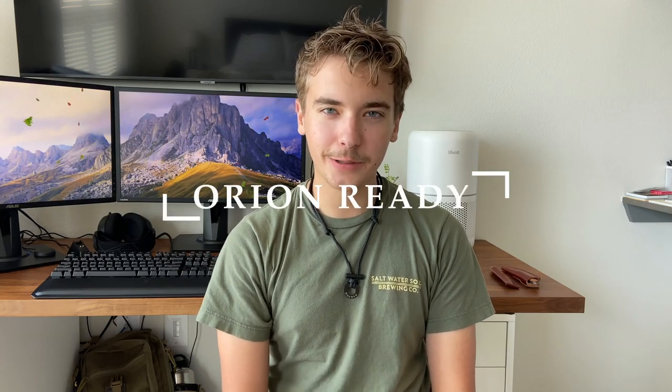Hello everybody and welcome back to Orion Ready. Sorry for the delay in videos — I've actually been moving into my college apartment, which kind of fits the bill of today's video: back to school EDC. I've just been setting up everything, starting my first week back at college, and getting ready to start the semester again.